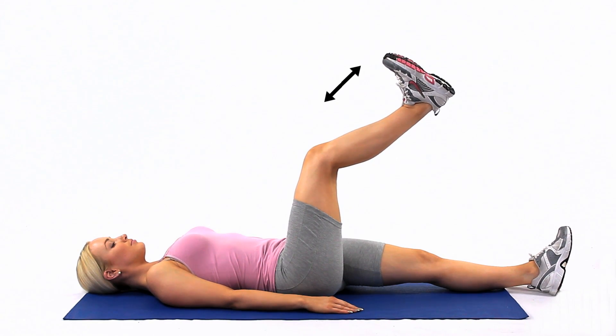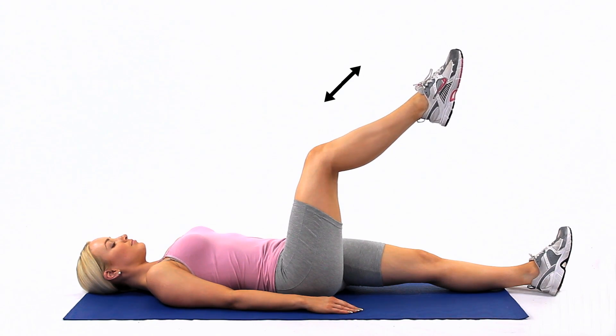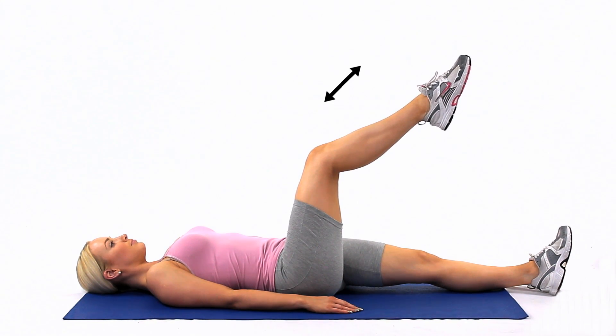Lie flat on your back and bend your hip to 90 degrees. Straighten your leg as far as feels comfortable. Bend your ankle forwards and backwards and feel a stretch to the back of the leg, hamstring and calf.